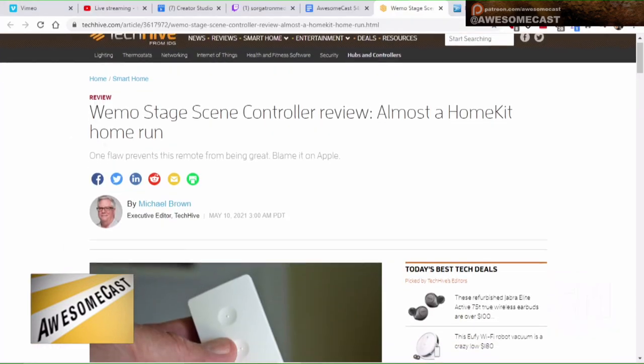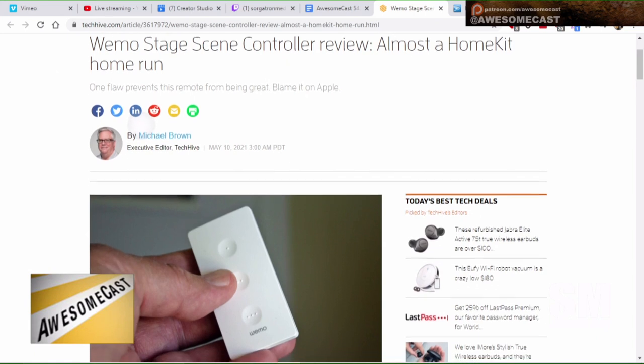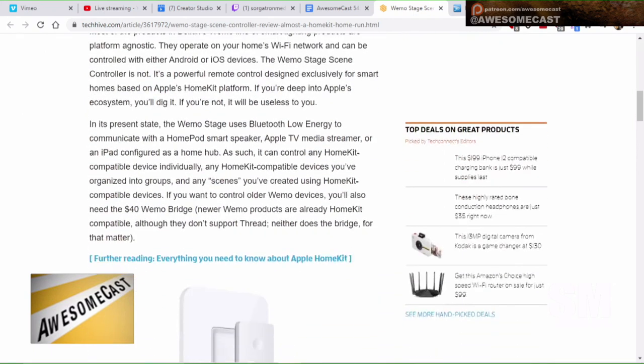I can't remember if I covered this device before. Mine is the Wemo Stage Scene Controller — I don't have one of these yet. So, Wemo has a Stage Scene Controller. It kind of looks like a small device, maybe an inch and a half by three inches. It's a little thick for what it is.